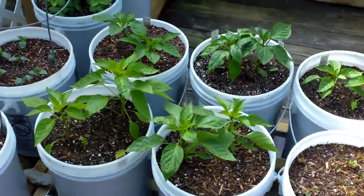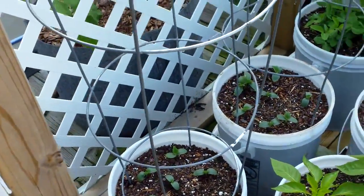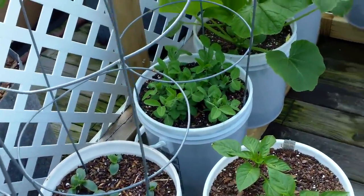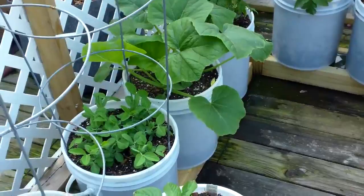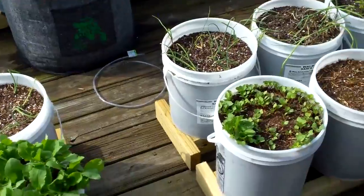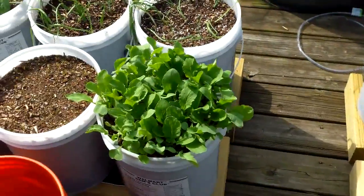Peppers are just jumping up big time. Cucumbers are doing good. The peas are starting to wrap themselves around the trusses, and the squash is looking excellent. Trying to figure out why some buckets do certain things - like this one here.